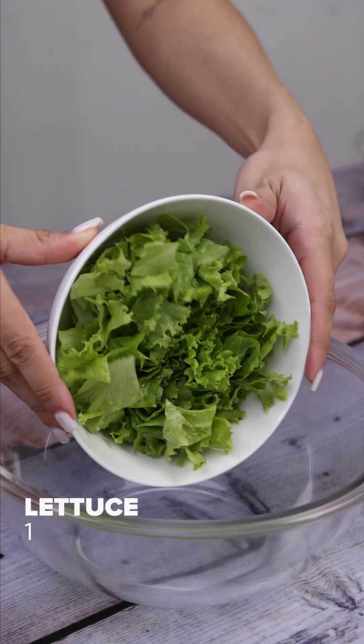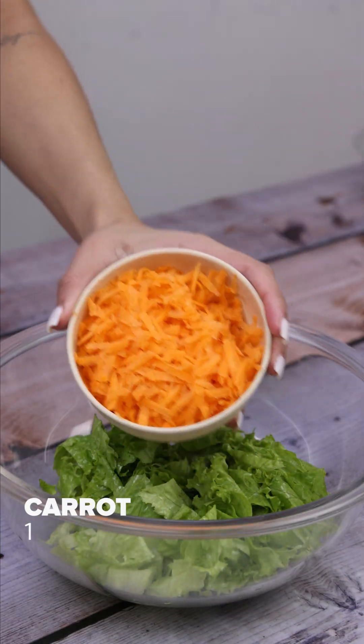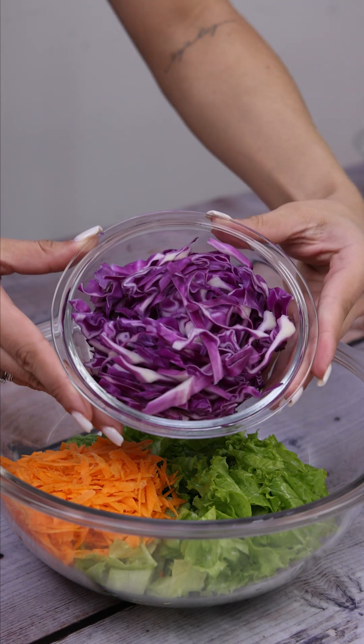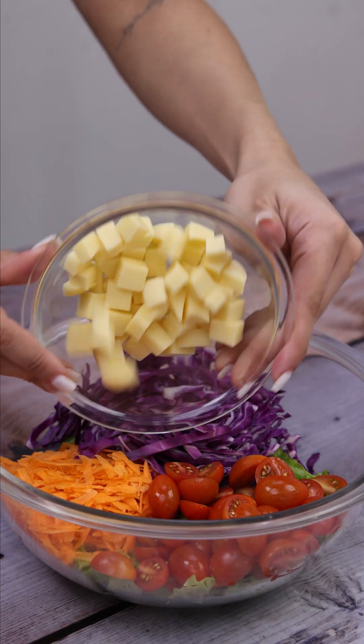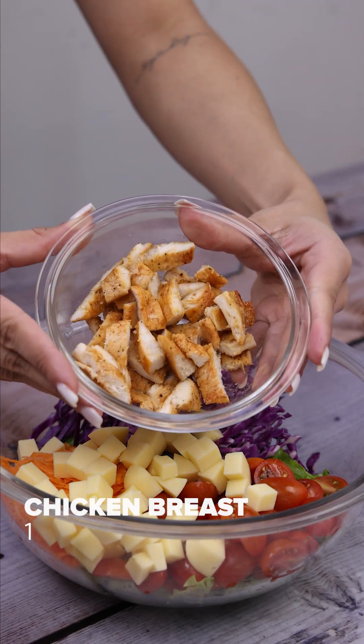In a container, I will add chopped lettuce, a grated carrot, the ingredients I cut previously, and a chicken breast already seasoned and ready.